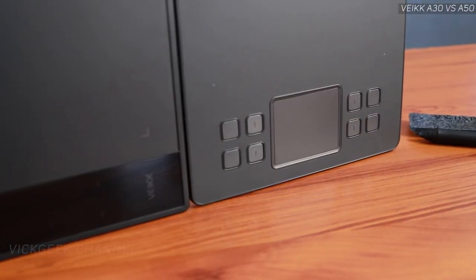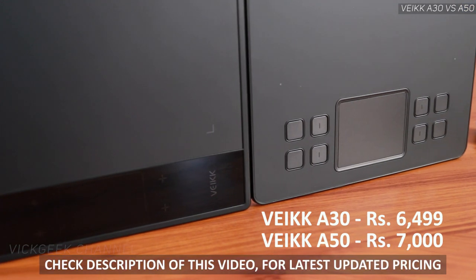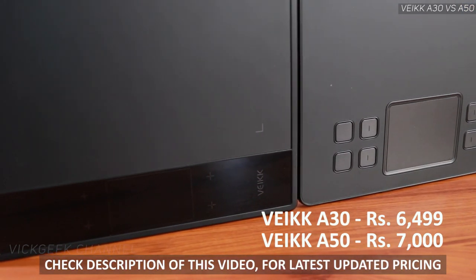Both tablets retail at around similar pricing — approximately 6,500 Indian rupees. Check the link in the description for the latest updated pricing, as they often go on sale for less than 5,000 rupees. If you love the glossy side panel with four touch keys and are short on space, get the A30. If you have enough space and prefer physical buttons, the A50 should be your obvious pick.